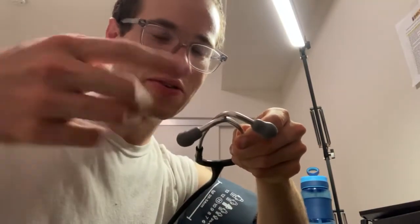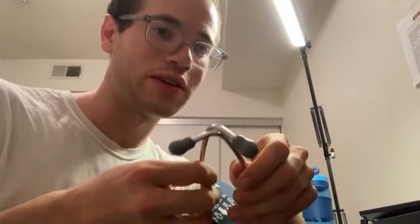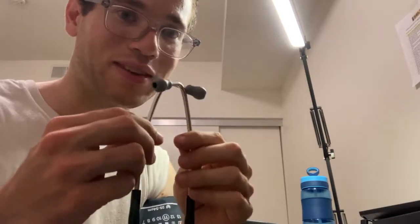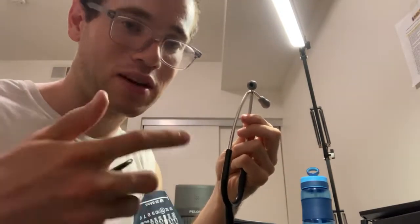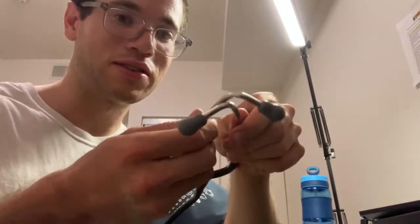With stethoscopes, note that the ear tips are angled — they're not flat. When you put them in, the angles should point toward your eyes, in the direction of your ear canals toward the tympanic membranes. People often put them in backwards the first time. Also, this is the diaphragm side and this is the bell side — you're going to use the diaphragm side, which picks up the high-pitched lub-dubs from the heart pumping blood through the brachial artery.